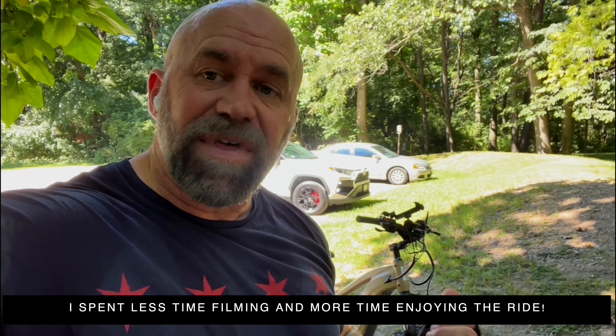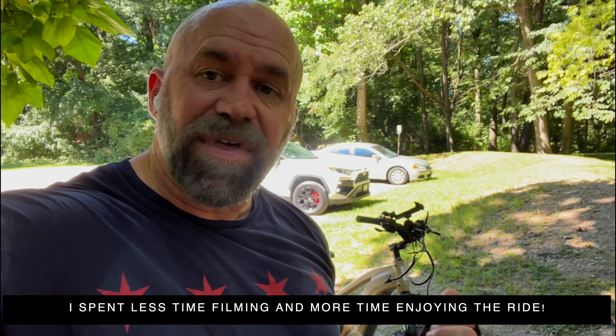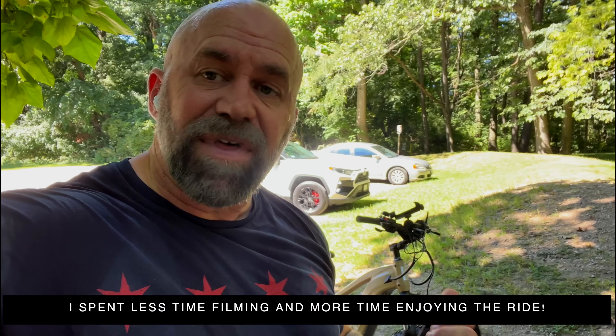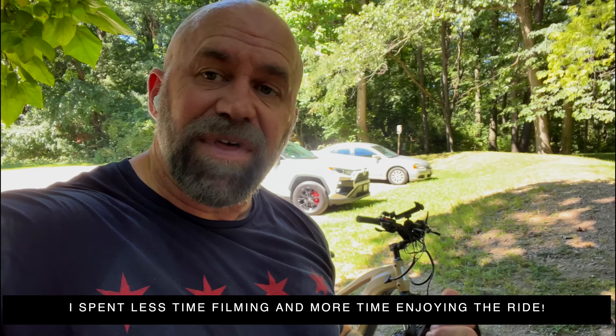That was fun. I am sweaty. But I was also more aggressive with this trail because I know this bike. And with that shorter crank that I put on it, there were no pedal strikes — and that's amazing. Love the hydraulic brakes. And since I stripped it down, we were just going at it.